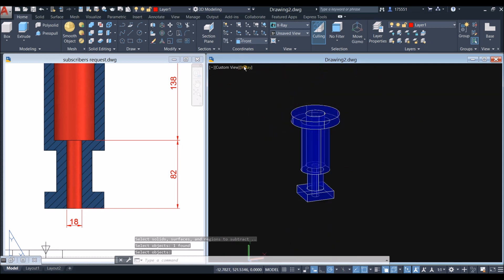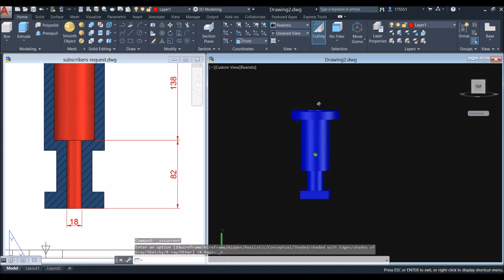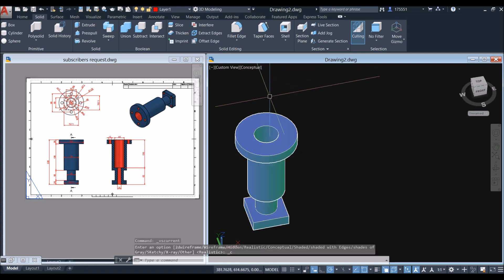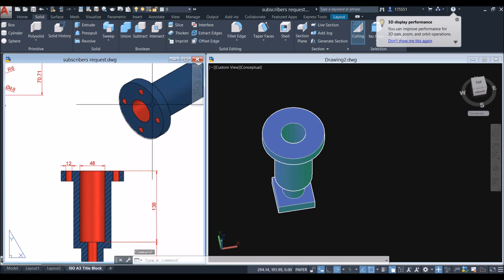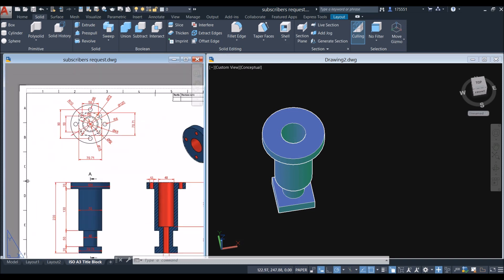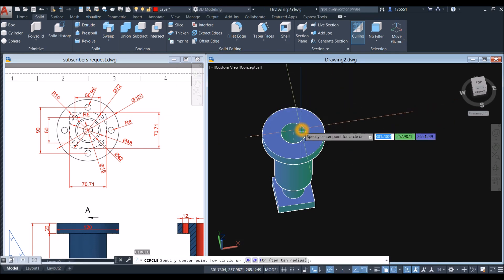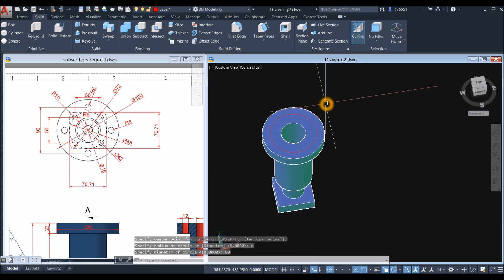Change the display to conceptual for easier viewing. Now create the bolt holes for the larger flange — it has four bolt holes with a radius of 6 and the center-to-center distance is 90 millimeters. Create a guide circle from the face center: type D for diameter and enter 90.